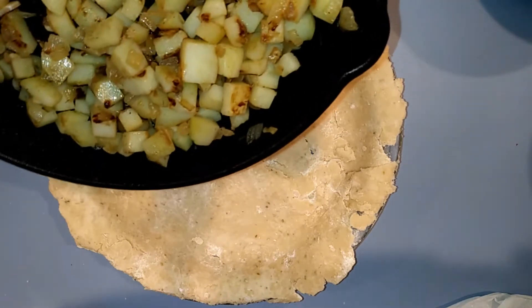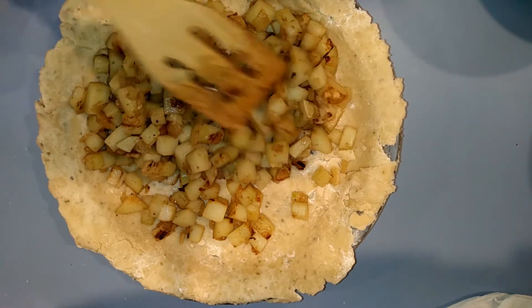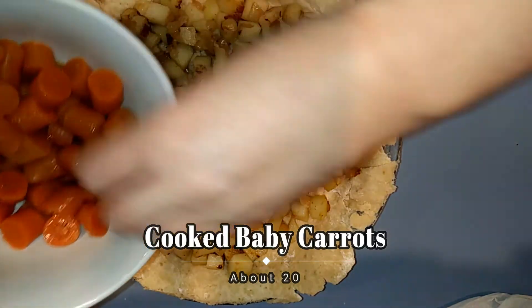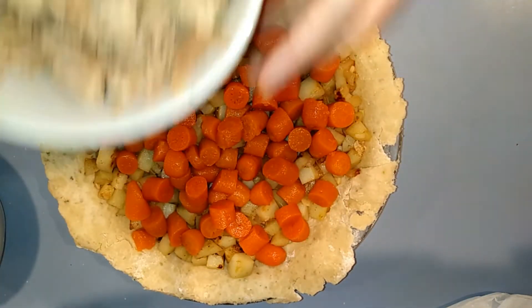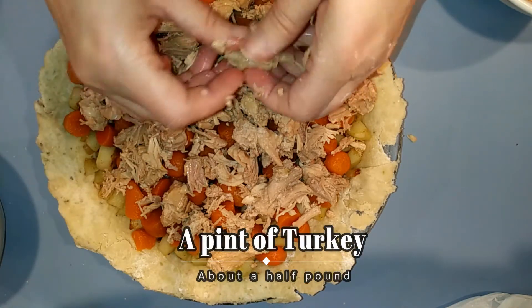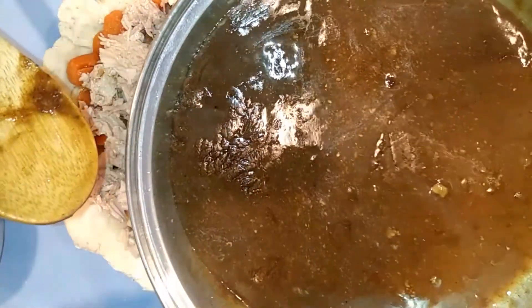Now it's time to start layering up our pie. First into the pie shell are these lovely potatoes — they're not cooked a hundred percent, so putting them in first means they'll be closer to the heat. Remember that within these potatoes is the garlic and the onion. Next we add cooked baby carrots. And now we have turkey — about a pound of turkey going into this nine-inch pie shell. Now I'm going to go get that beautiful sauce — see how thick and dark it got.